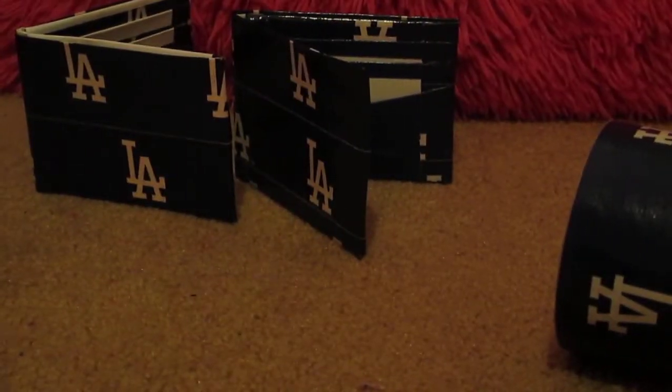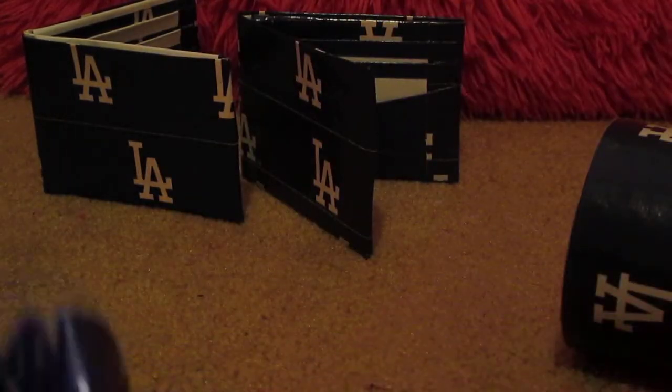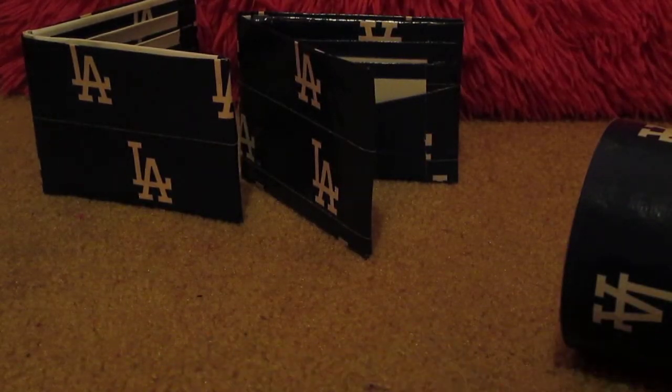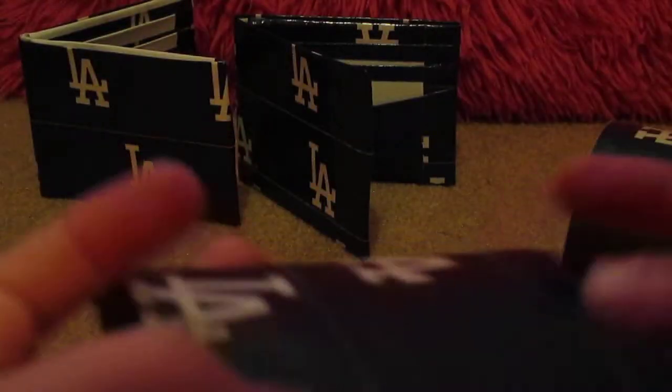Then there is this accordion wallet, once again all LA Dodgers, with a navy blue inside. It has two small expandables — they're white expandables — navy on the outside, with a Ziploc coin pouch, and it's white on the inside. Then you have two card pockets and a V-shaped section. If you fold this over, the cards still fit — it's still fully functional.